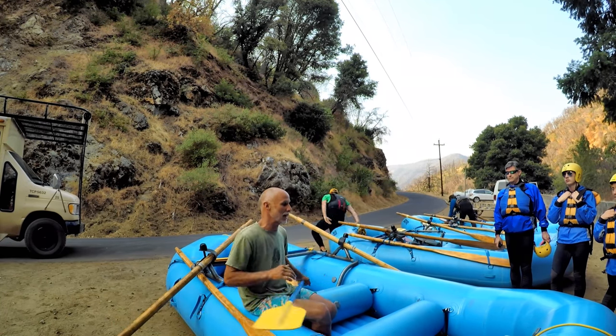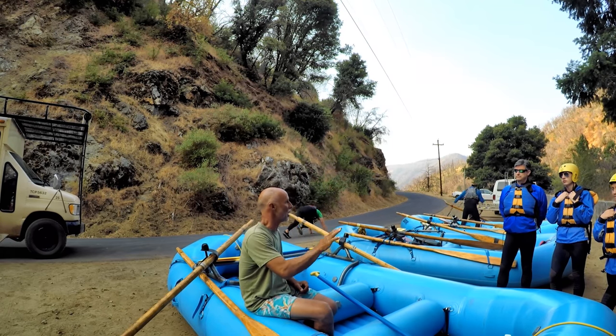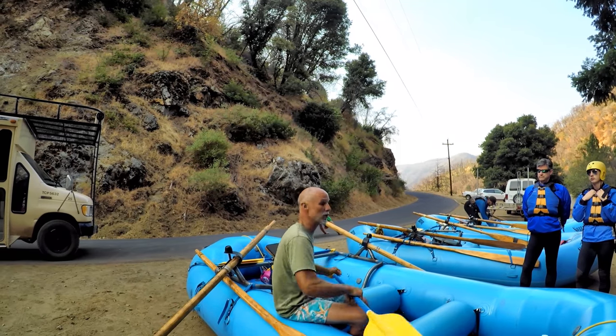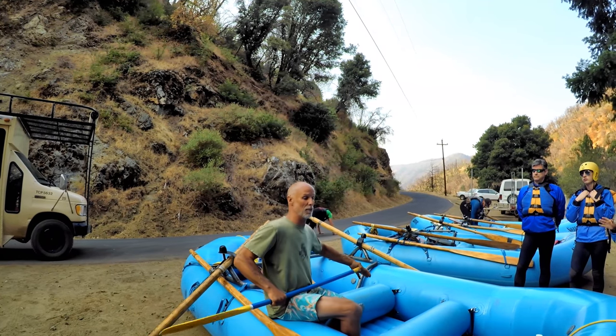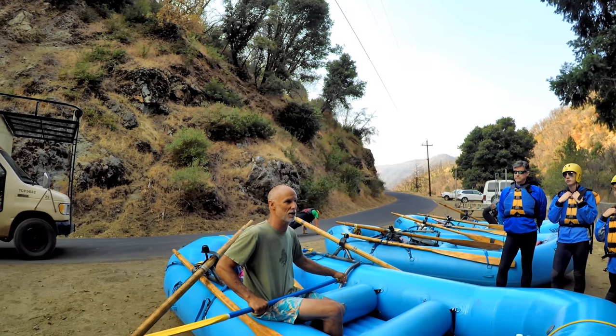We have five paddle commands out here: forward paddle, back paddle, right turn, left turn, stop. Stop just means stop your paddle stroke — don't stop the boat, just stop your paddle stroke. Even in the middle of a stroke, when you hear stop, pull your paddle out of the water and get ready for the next thing.